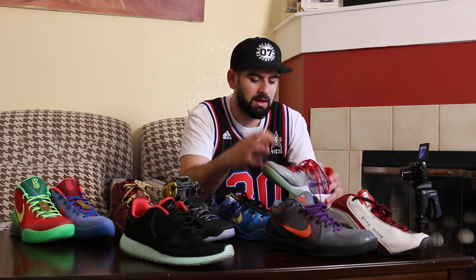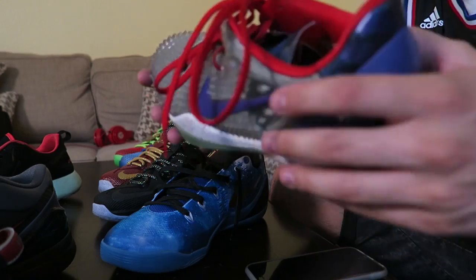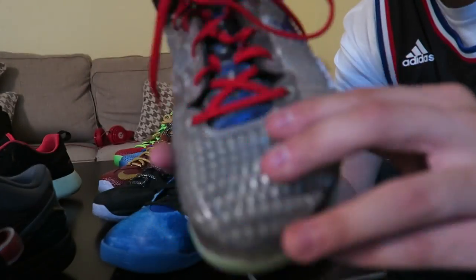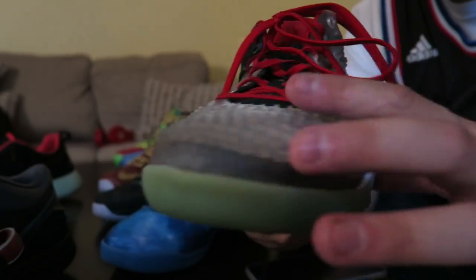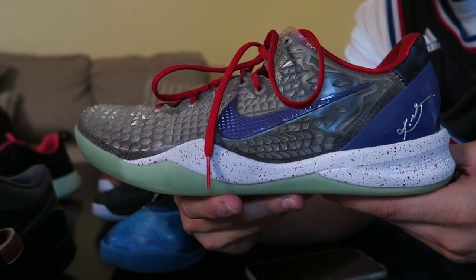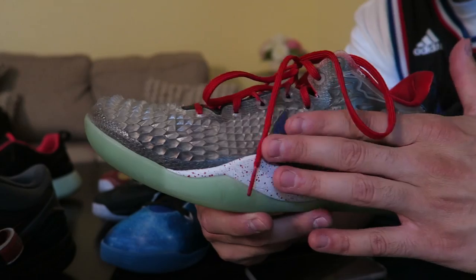I didn't do any Kobe 7 IDs because I wasn't a big fan of the 7s. The 6s — I regret not getting any because I really liked them too, but that's when I wasn't really into sneakers. I came back once the 8s came out and fell in love with this shoe. When they added the shedded skin Christmas option, I had to get it. I did two versions — this one, and one inspired by Red Bottom when they added the black spikes. This breaks a lot of necks on the basketball court. The theme I was going for is a sample Yeezy that never released.